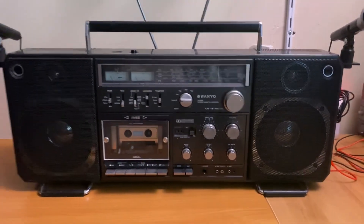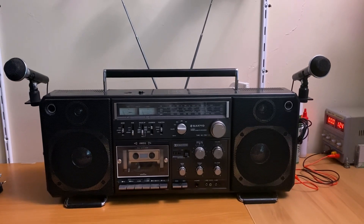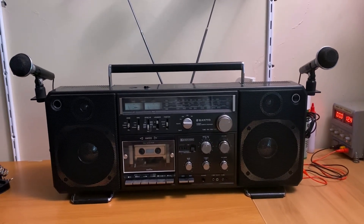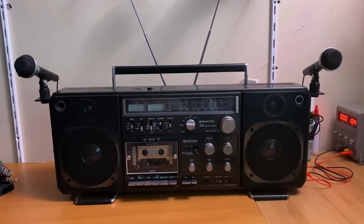It's probably the coolest thing I've seen in a long time to have two beautiful microphones like this from something so old. In the next video I will be playing it and you can see what it does.